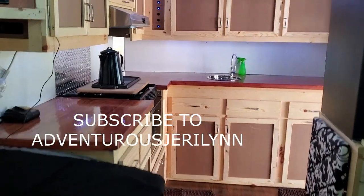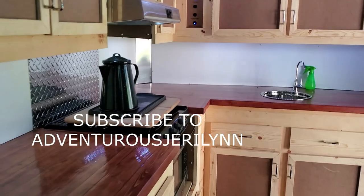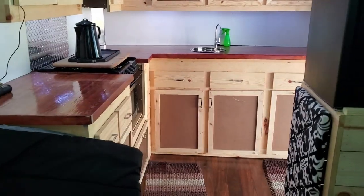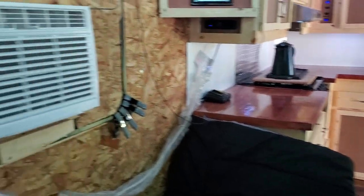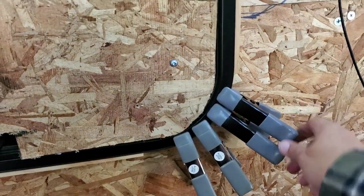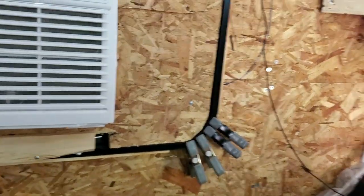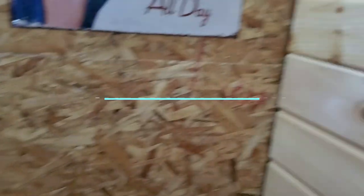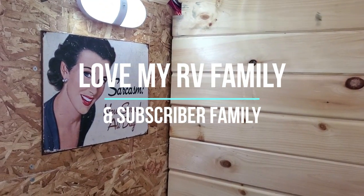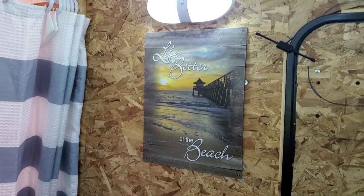Well, thank you so much for staying tuned to our channel — this is Adventures Jerry Land. We're just waiting for the hubby's vacation, which is coming up pretty soon. When we go, I can take off anytime because I'm self-employed, so we'll have some video for you. I also picked up some mover's blanket clips — handy to have around. We appreciate you coming back to see us. Have a blessed day — we'll see you out on the open road! Take care, bye-bye!